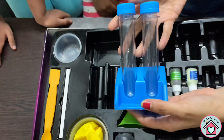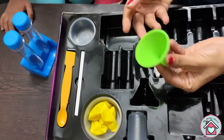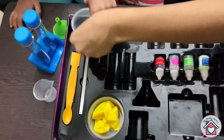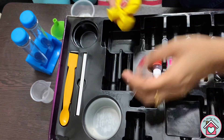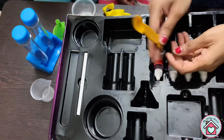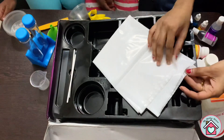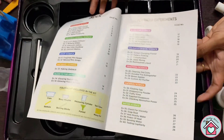And finally we have cornstarch. There are two test tubes with lids, a small funnel, a measuring cup, two small balls and three large balls, a small spatula, and two sticks for stirring. There is also a messy mat — it's just a plastic sheet — and finally the instruction manual.